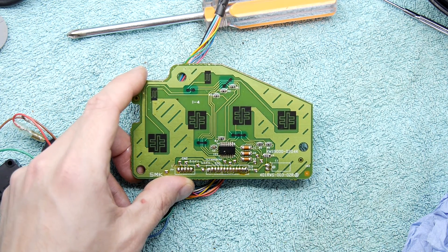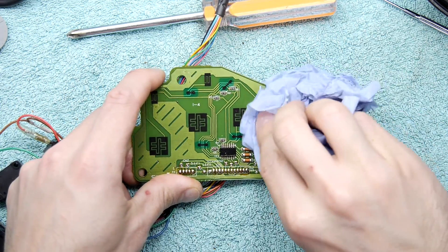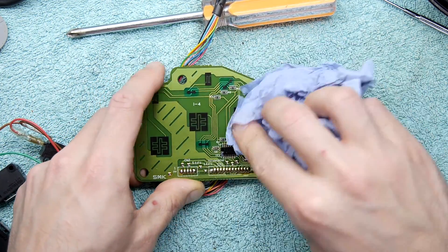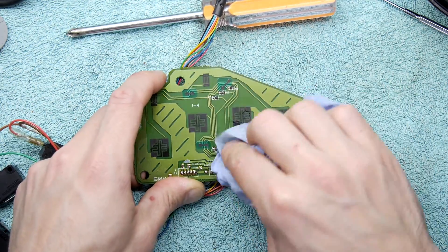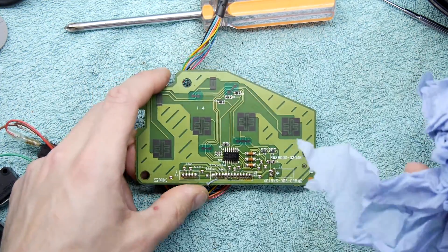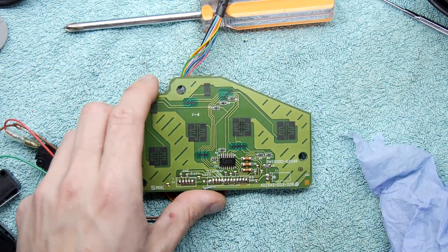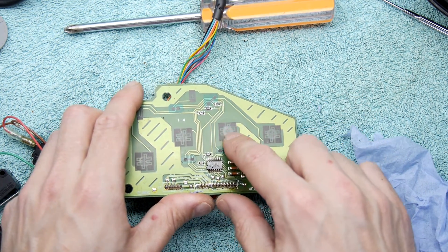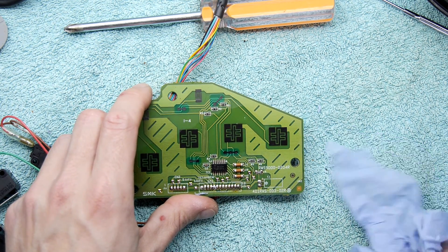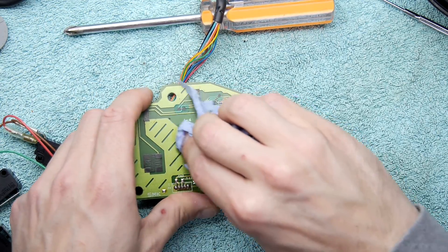A quick squirt of contact cleaner - be careful what solvent you use; you don't want something that's going to eat that conductive paint. Do a little test on a corner if you're not sure about your solvent. I like the WD-40 contact cleaner - no affiliation unless they want to send me some. IPA is fine too; you probably have some if you've been stocking up on COVID supplies. I can see in the light there's a very definite wear circle on that one, so I might give it a tiny bit more love.